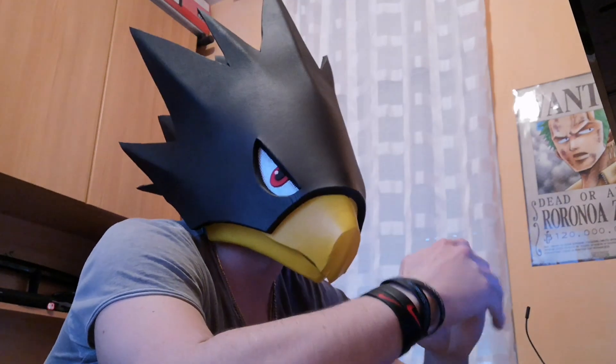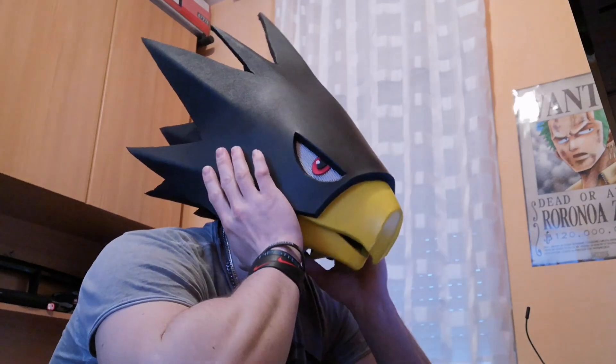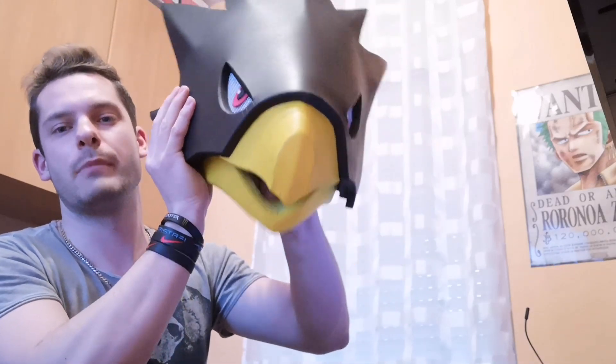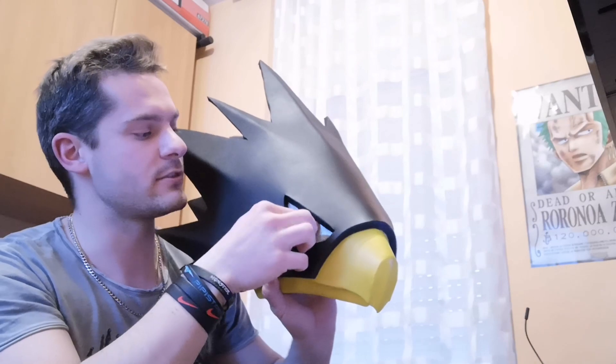Anyway, what am I wearing? It's one of the masks I did for My Hero Academia — specifically for the character Tokoyami. This is the fourth try, mask number four. From the side, you can see the back of the head with the spikes. The cool feature it has is that the mouth — or beak — can be open so I can easily breathe and eat with the mask on. Also, the eyes can be moved up, down, left, and right, which is great for photo shoots.